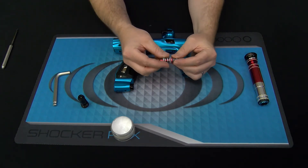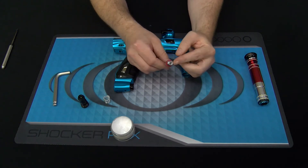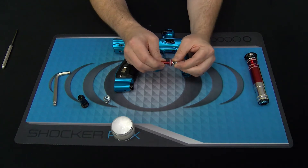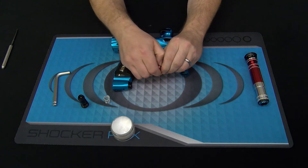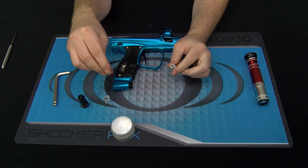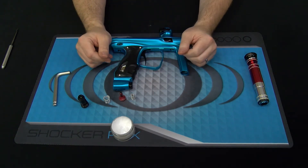With the piston out, you're going to have your main regulator spring, which you can set aside, and your regulator piston. The secondary spring is retained by the regulator piston — it's not threaded, it's simply held by an o-ring, so you can simply pull the two apart. This is as far as you'll need to take the regulator for basic service.